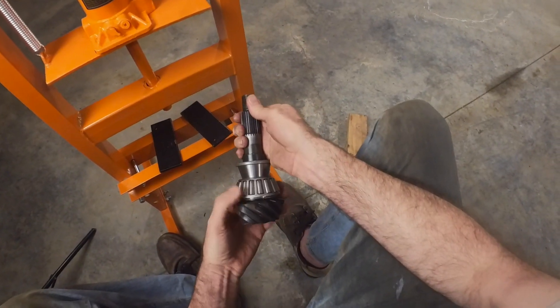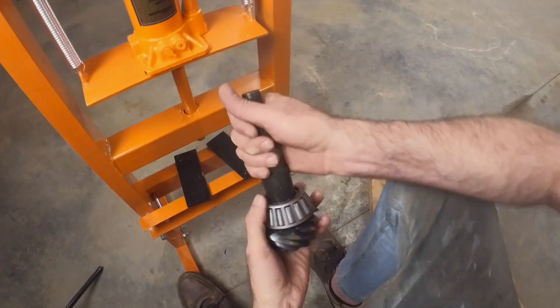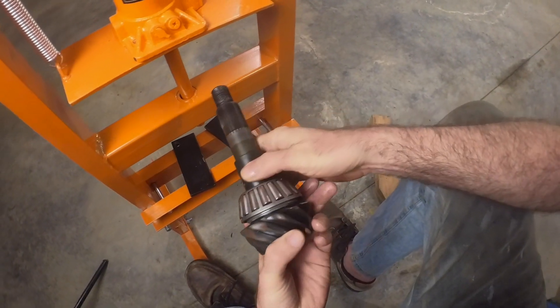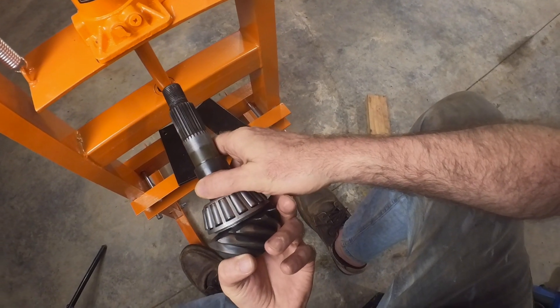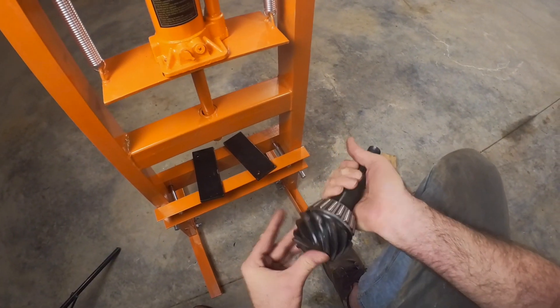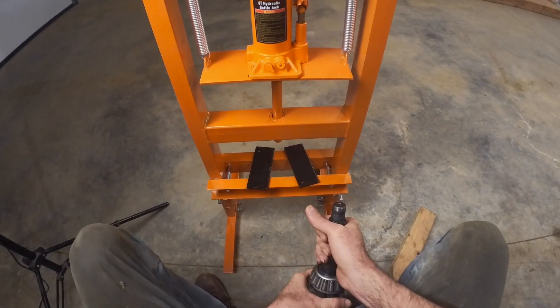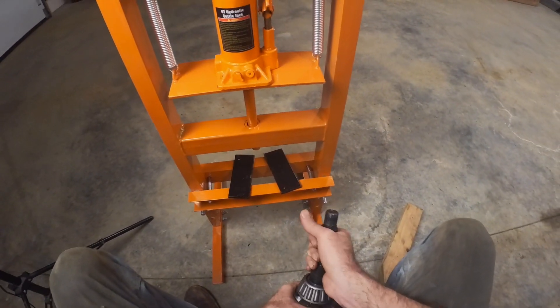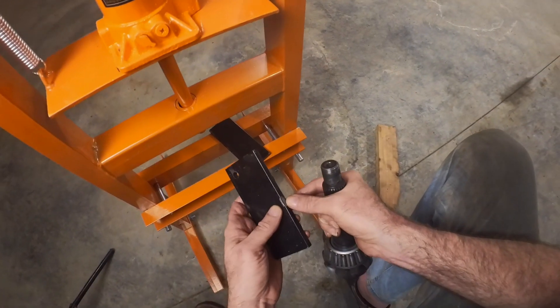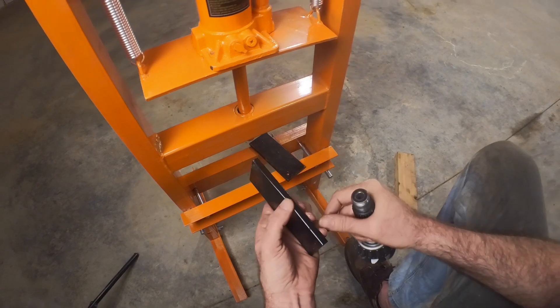They might be cheap but they still do the job — they actually worked really good. This one here seems a little touchy but still worked. It's all the way down, so hopefully next week I'll have the rear end back under the car. Anyway guys, I know it's not much of a video, but if you end up in a position where you need to do some rear end work...